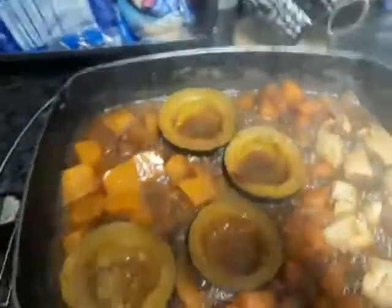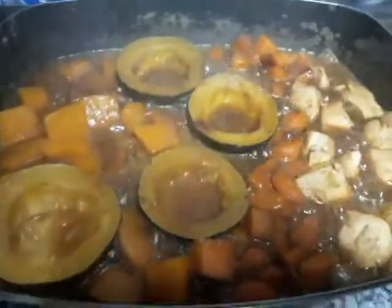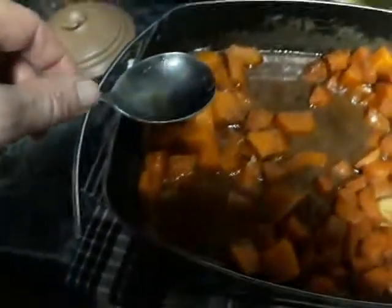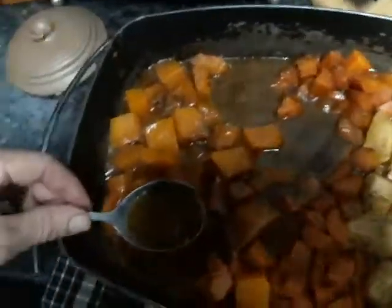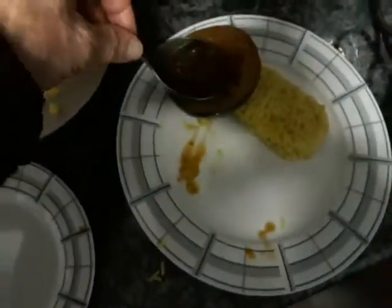Food is ready to be served. I'm now dishing up the gem squash. What I'm doing is adding sauce to the gem squash for my family — they love it when I do this.